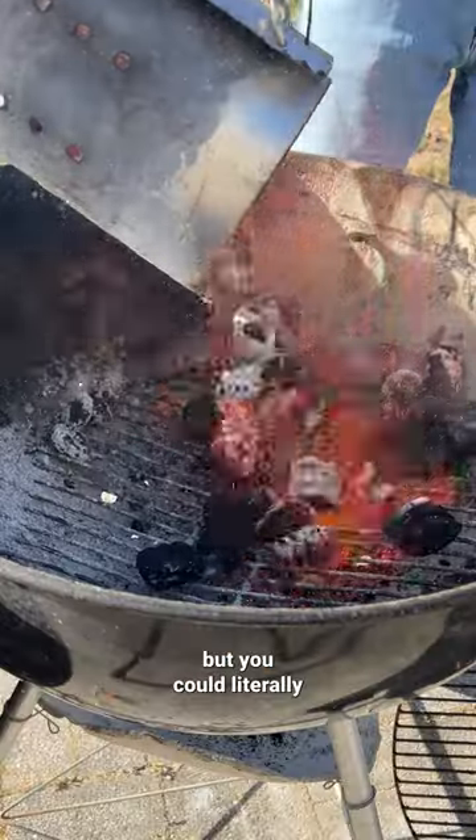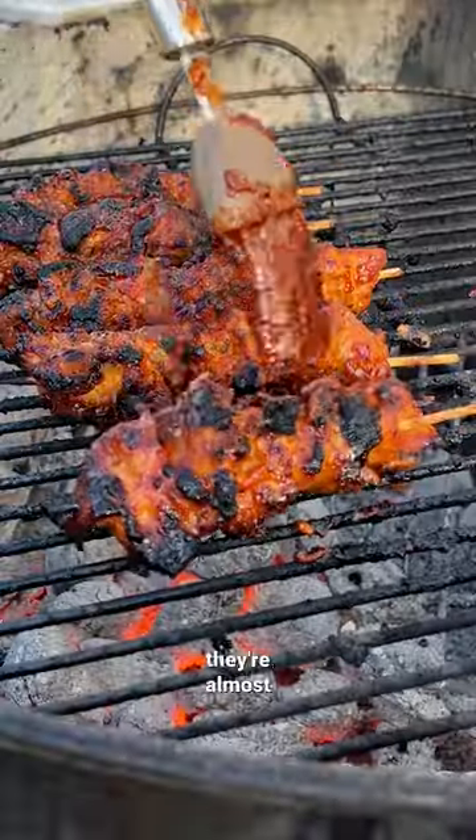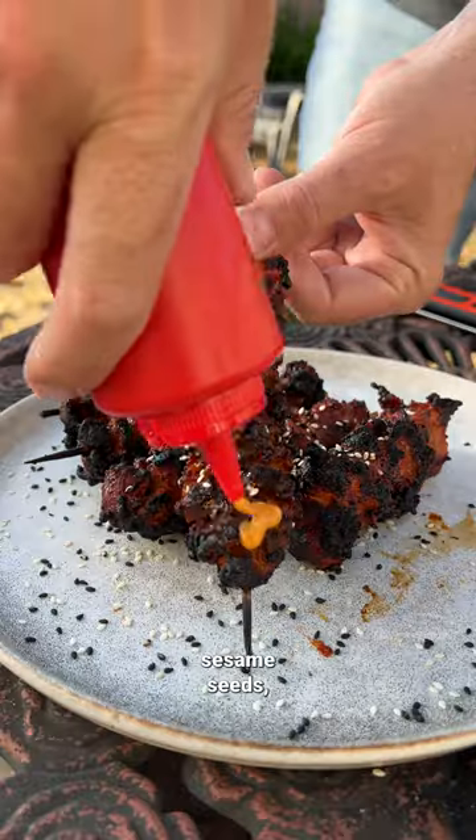We use charcoal because it's fun, but you could literally cook these things over a hot rock. Just make sure you roll them around so that they don't burn. And once they're almost done, hit them with that reserved marinade, then with sesame seeds.